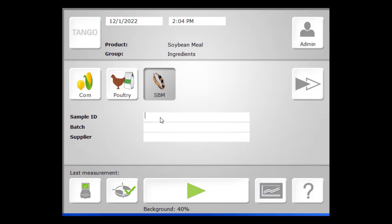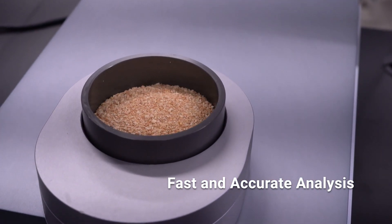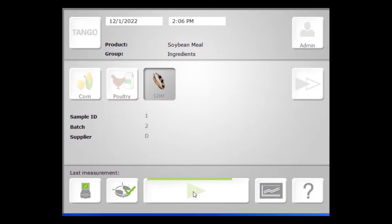Prior to sample measurement being taken, you can opt for a background measurement to be taken. However, with the Tango, this feature is automated, so the instrument will automatically close the sample window — you don't have to remove the sample cup in place. With this reference measurement, a snapshot of the environment is taken, accounting for the humidity at that point in time. While the measurement is being taken, we can visualize this progress with the green progress bar, and we can also see the cup rotating as a multitude of scans are being taken. Our software compares the average of these multiple scans against the background measurement and generates a spectral file in which all that information is taken into consideration.